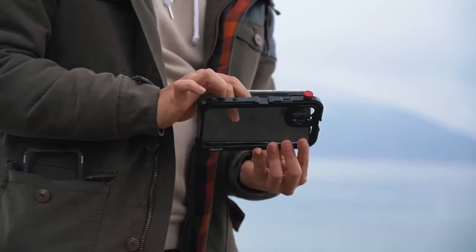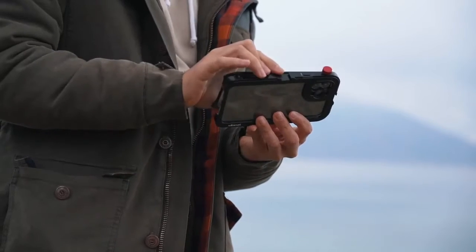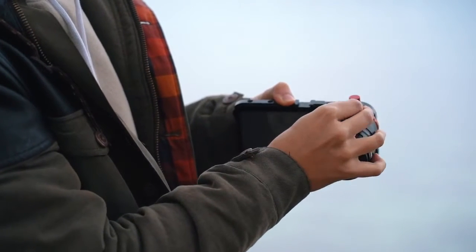To set up the iPhone 11 Pro Max with the DOF adapter, I can simply place the iPhone into the cage, tighten the knob and secure it with the magnetic door. I then connected the lens with the DOF adapter and mounted it on the iPhone's wide lens.